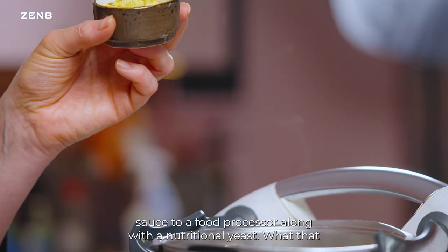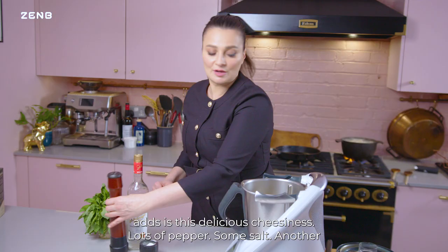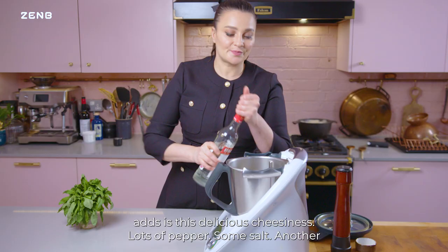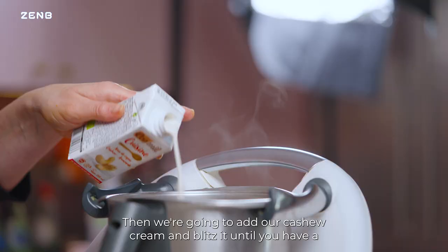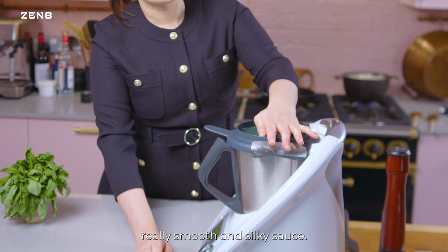Now it's time to add the sauce to a food processor along with the nutritional yeast — what that adds is a delicious cheesiness. Add lots of pepper, some salt, and another splash of vodka. The alcohol will have cooked off and you do want that heat. Then add your cashew cream and blitz it until you have a really smooth and silky sauce.